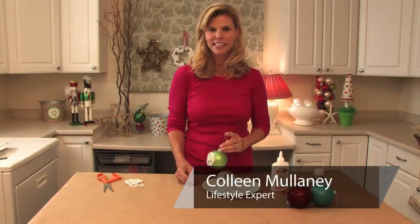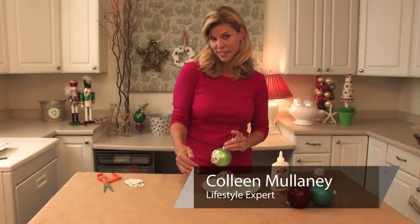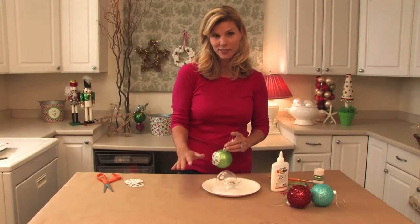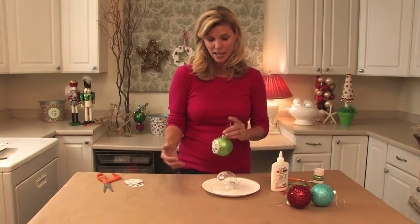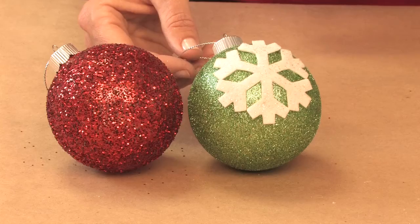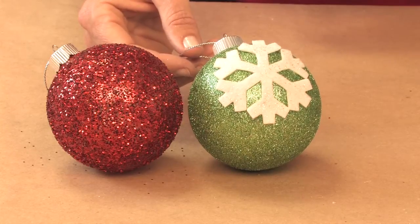Hi, I'm Colleen Mulaney for ColleenMulaney.com and I've got a great, really very inexpensive but very easy craft that the kids can make and they can give as gifts. They're really fun little plastic glitter balls and here's how.